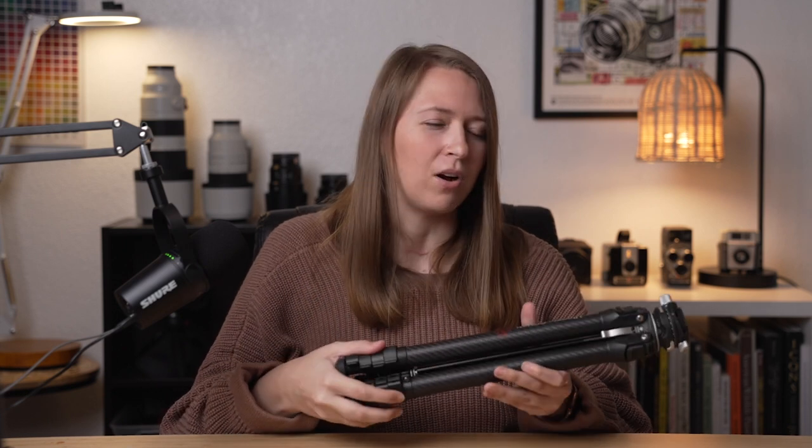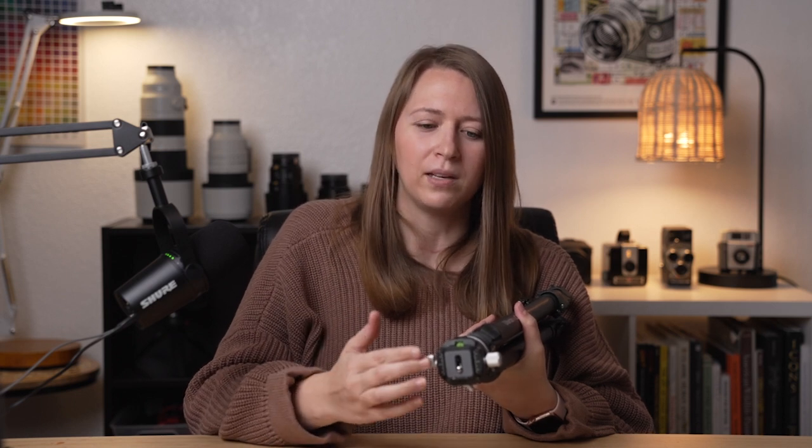Some quick reminders: always put the top plate securely onto your camera — double check it. Make sure it's tight and secure, then mount the camera with that plate to the top of your tripod. And finally, make sure that your tripod is secure and balanced before you ever walk away from it.